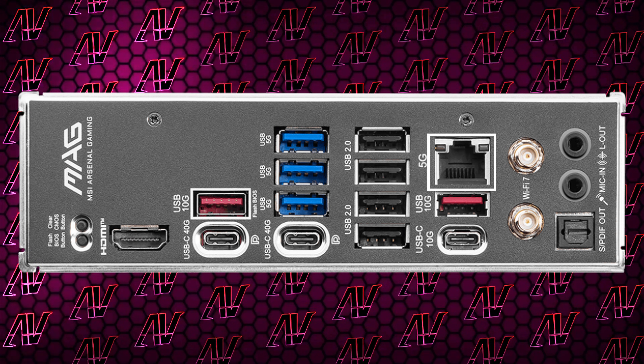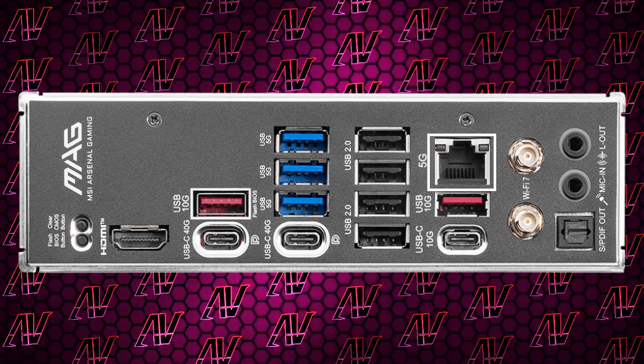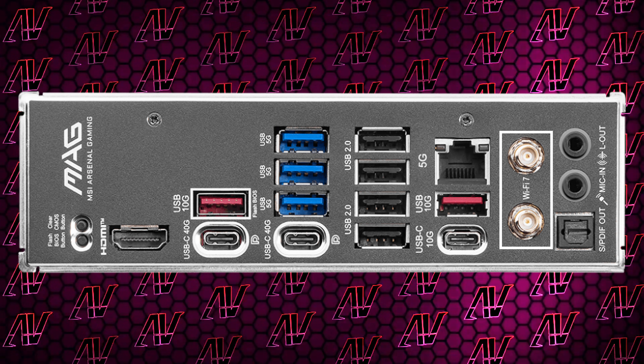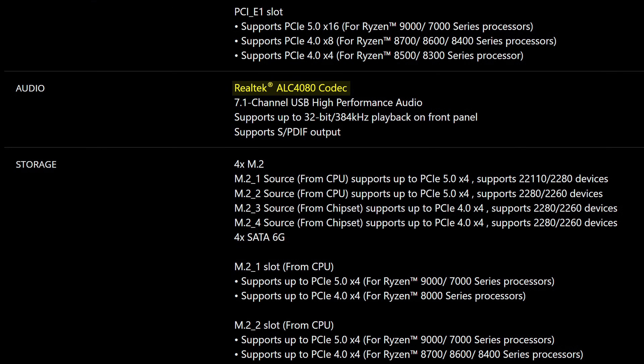You get 5Gbps Ethernet, which isn't even unique to the Tomahawk — even the cheapest MSI boards this generation have 5Gbps networking. The expected Wi-Fi 7, and when it comes to audio, you get just two audio jacks and optical SPDIF running off the ALC4080 codec.